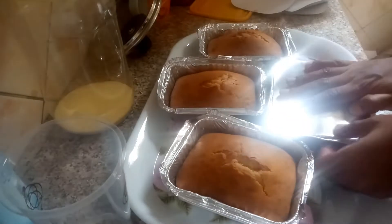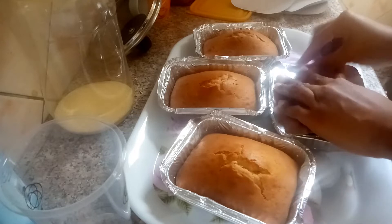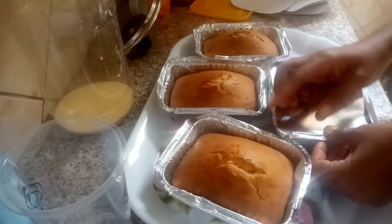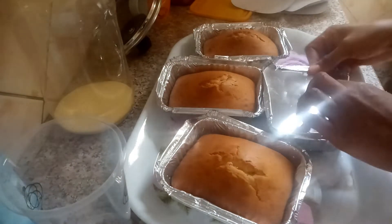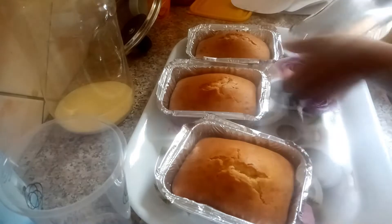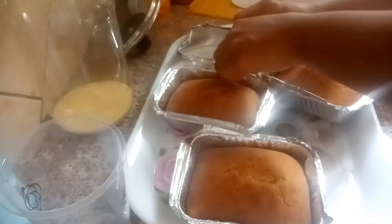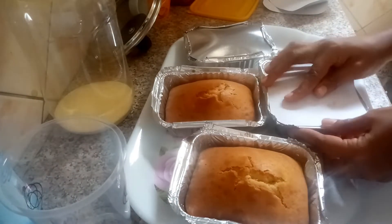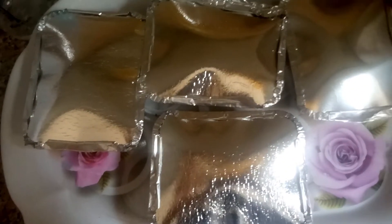My vanilla cake is ready! You can use cling film to cover it, or use a foil cover like I'm doing here, to cover it as it cools down. This will help it retain the moisture.